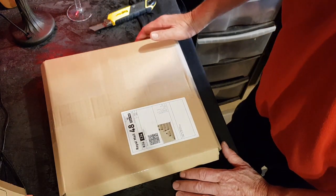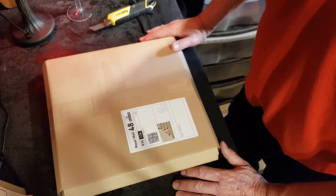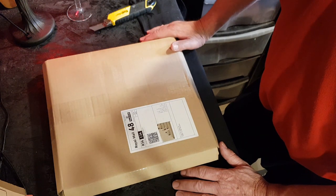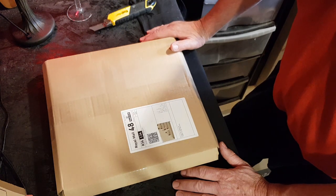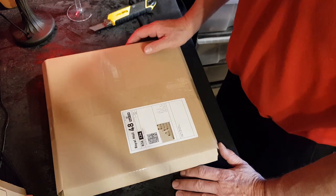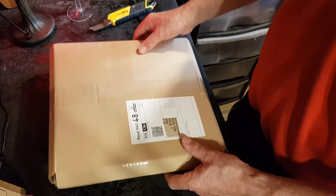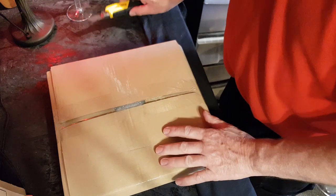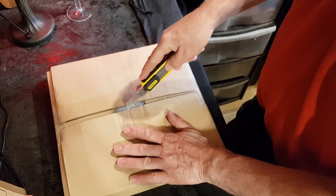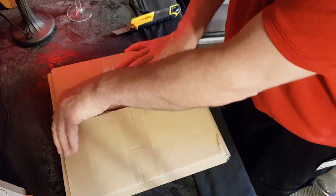Hi everyone, welcome back to All My 78s. This is an eBay delivery that came yesterday — it's early Wednesday morning and I need to open it and check to see if it's okay. It's one I really want to be okay. Well, I want them all to be okay, but this one in particular. So we're going to get on and open it — it's just a fantastic jazz record.